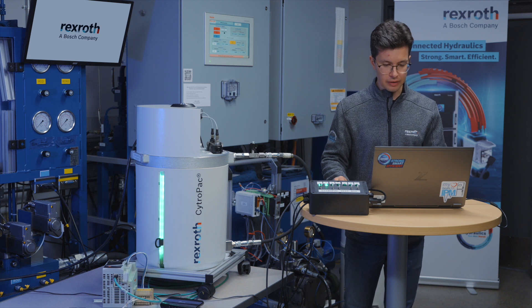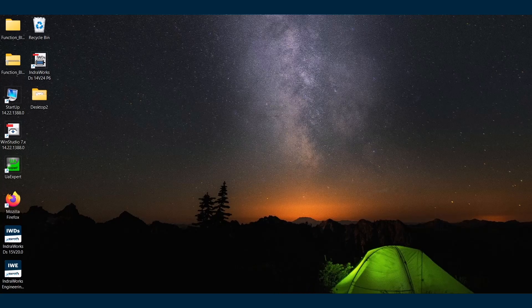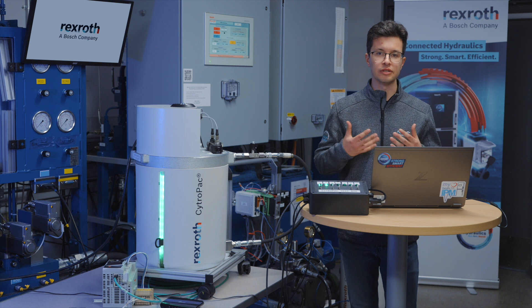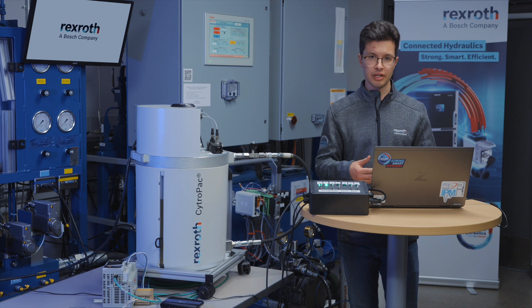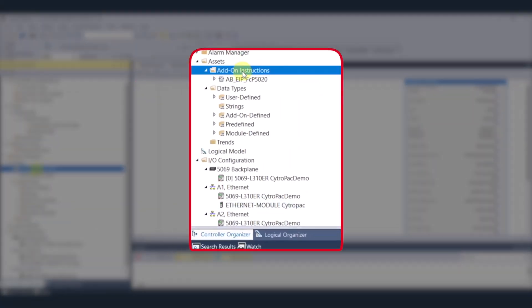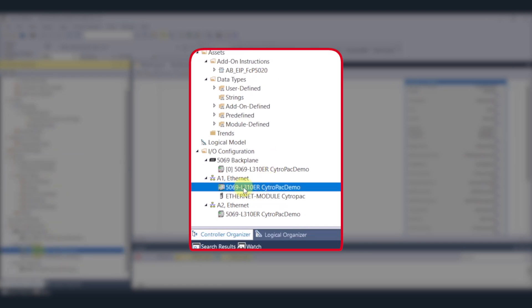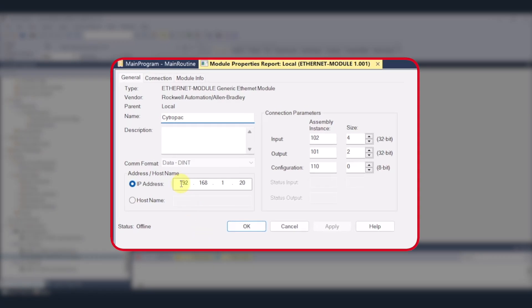Now that we have that set up, we're ready to communicate via the program. I'm going to open up ControlLogix Logix Designer. What I'm going to be using to do the communication is an AOI designed by Bosch Rexroth for the FCP 5020 — this is available to download on our website. To implement the AOI, you open up your program, import the add-on instructions: AB_EIP_FCP5020. Then under your PLC in your program, you're going to import an Ethernet module — you can call it whatever you want, in this case I called it CitroPak. You'll have your IP address set to the same one as set in IndraWorks DS, along with the connection parameters required to send data back and forth.